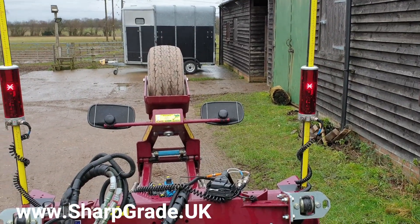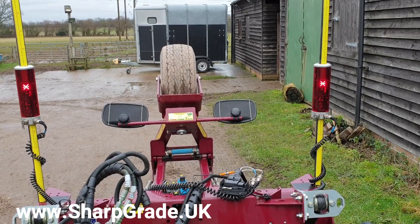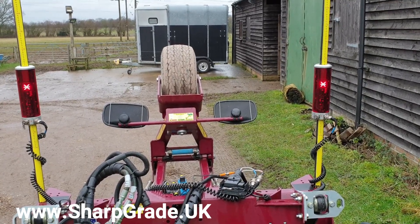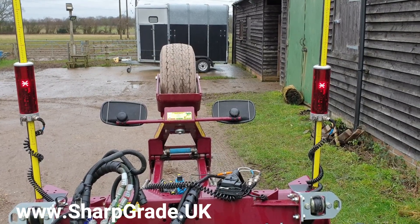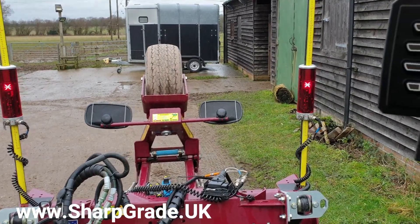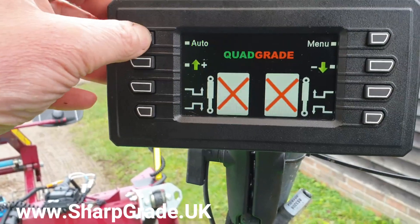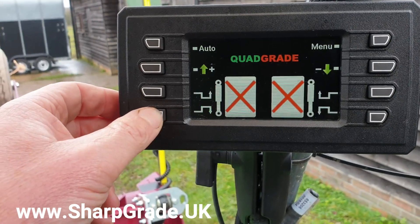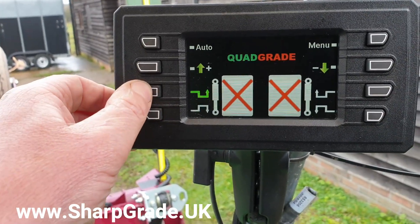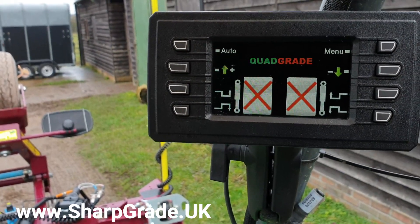It would bring the blade onto grade and then just quite happily raise and lower as the ground dictates, so that you're always grading within plus or minus three millimetres. When you want to just run the blade in manual, you just click it out — you can bring the blade down and up manually, which is replicated if you have direct connect on your machine to the joystick buttons.